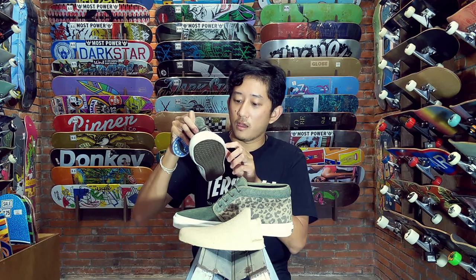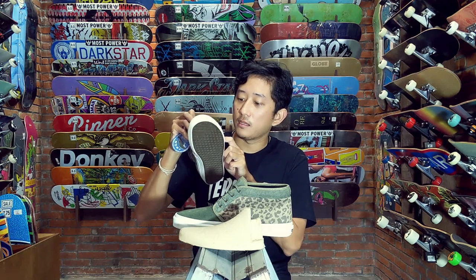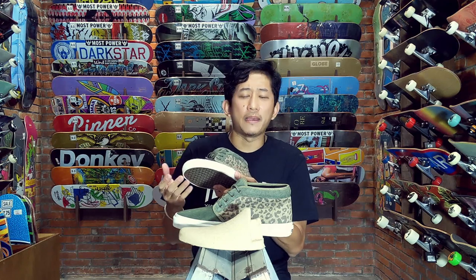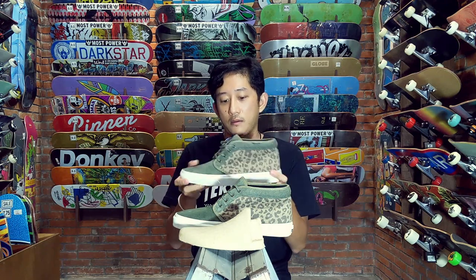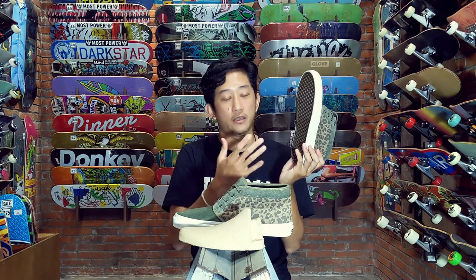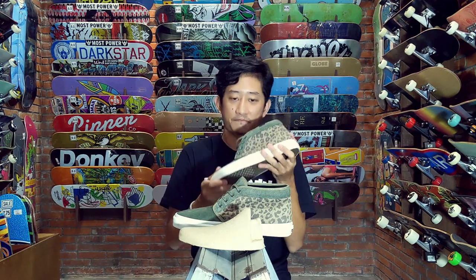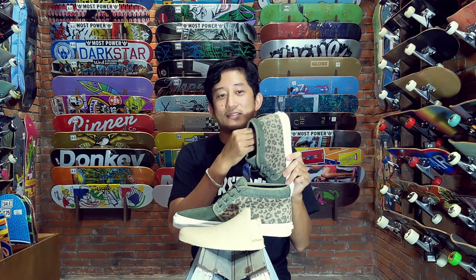Selain itu juga di bagian sambungan ini ada double stitching, tapi double stitching-nya di line yang sama. Saya ngeliat sepatu ini bukan berorientasi untuk main skate ya, walaupun bisa. Karena terutama didominasi sama bagian bawah outsole-nya yang bukan outsole tradisionalnya Vans yang waffle seperti biasanya, tapi ini waffle yang terbalik. Tetap ini grips sih pastinya, jadi bisa aja dipakai main skate kalau mau. Tapi buat jalan, ini keren banget sepatunya.